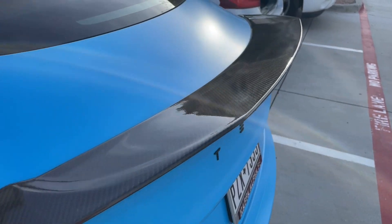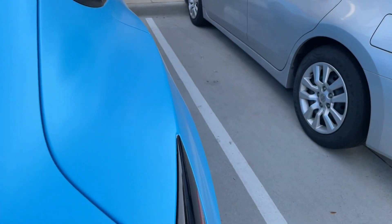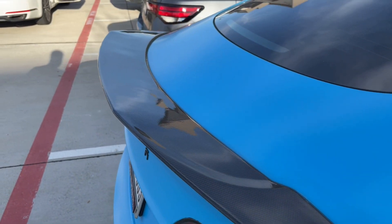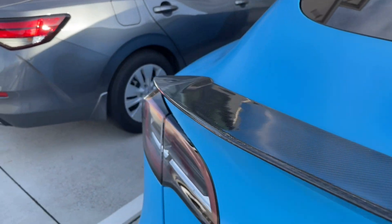Now let's get to the outside of the car, starting with the spoiler. I got it to make the car look a little more sporty — it's a carbon fiber spoiler I found on Amazon. It was a splurge but link is in the description if you want to see the price; it really wasn't that bad.